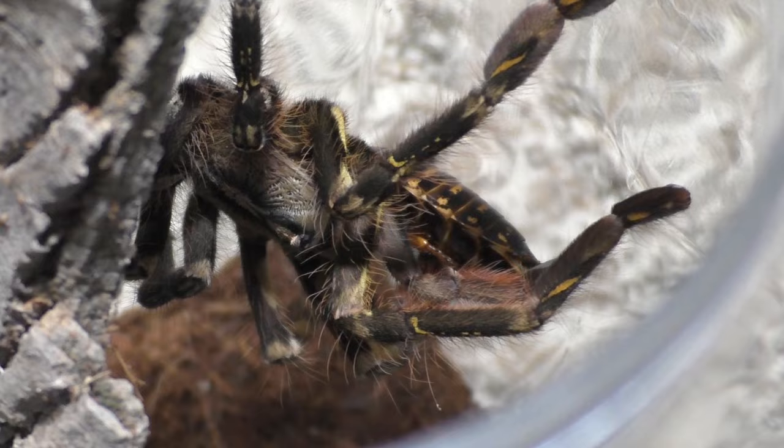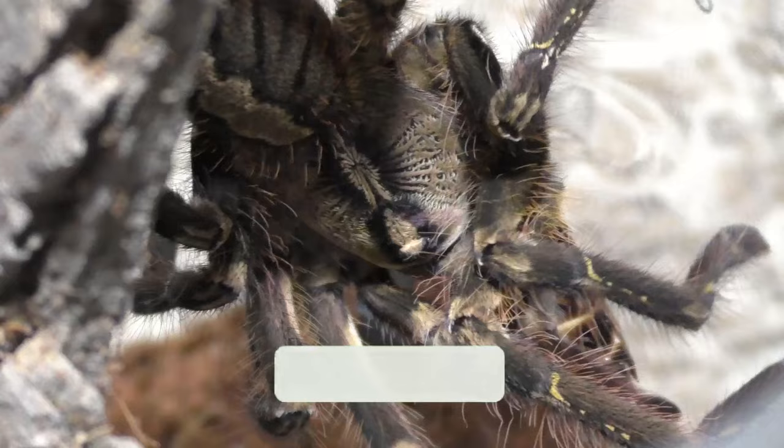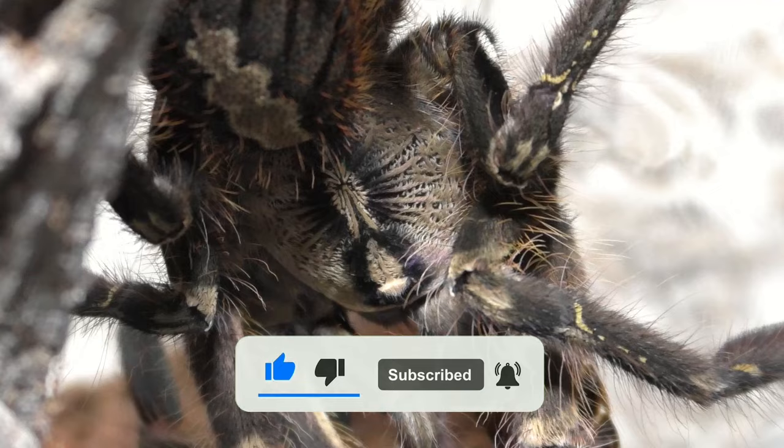So by all means, if you want to support me as a tarantula breeder and this channel, leave this video a like and also consider subscribing, because I upload twice a week. Let's get straight into it.